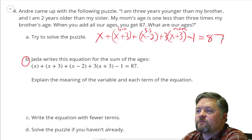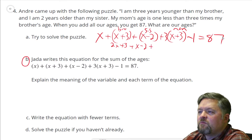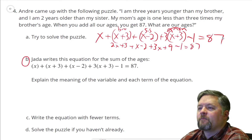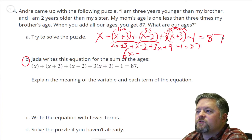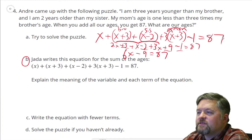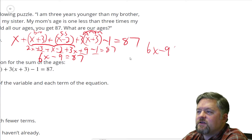Let's try and solve this puzzle. X plus X plus three is just two X plus three, right? Plus the sister, who was X minus two. Plus the mom — the mom is three times X, which is three X, and then three times three is nine, minus one, equals 87. Anything else we can combine? We have a three X, one more X, and two more X — that's six X's. We got a plus three, minus two — three minus two is one — plus nine, that's ten, minus one is nine. Equals 87.